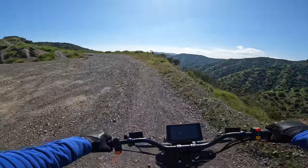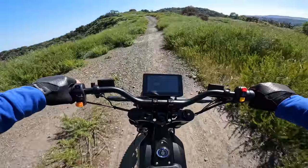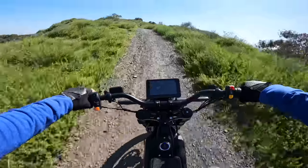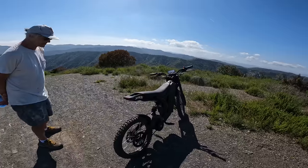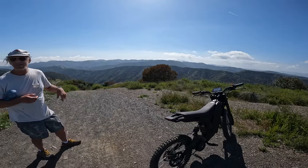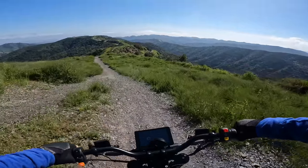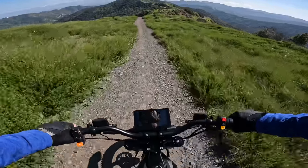All right, the next stretch here should be pretty epic. This thing is planted, man. You've ridden from Playa Vista up here — you came up! This is the time when I can appreciate a wider peg, a foot peg.